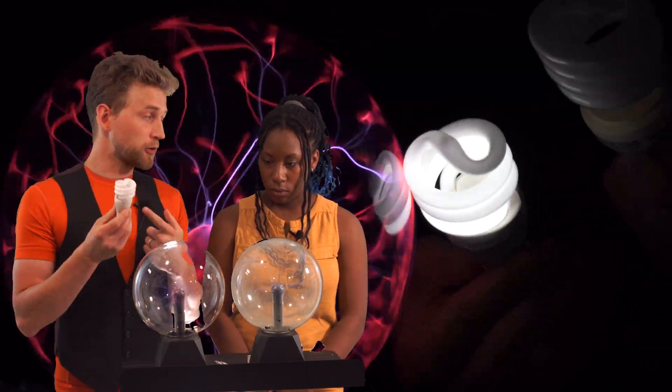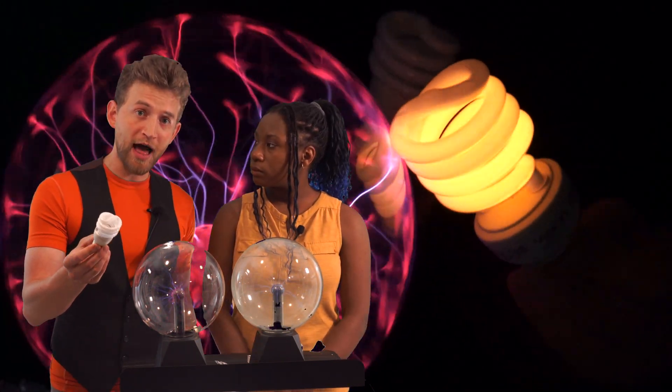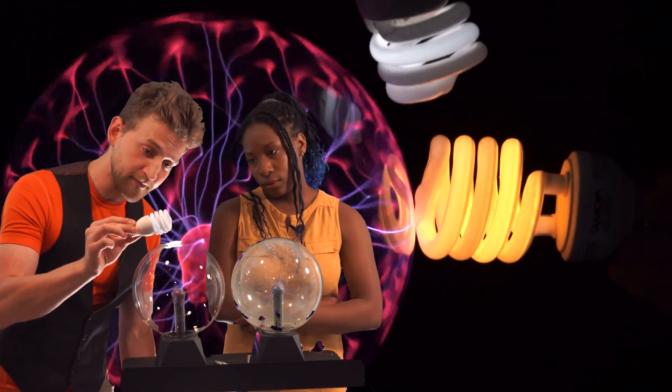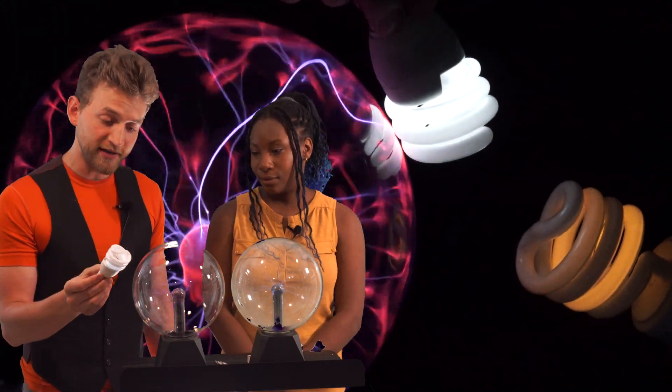When we bring a fluorescent light bulb close to it, those high energy waves penetrate through the glass and ionize the mercury vapor inside of the fluorescent light bulb. The closer we get to the Tesla coil, the stronger the glow is.